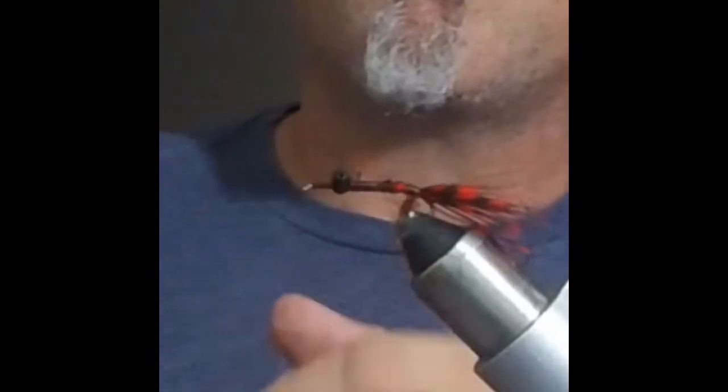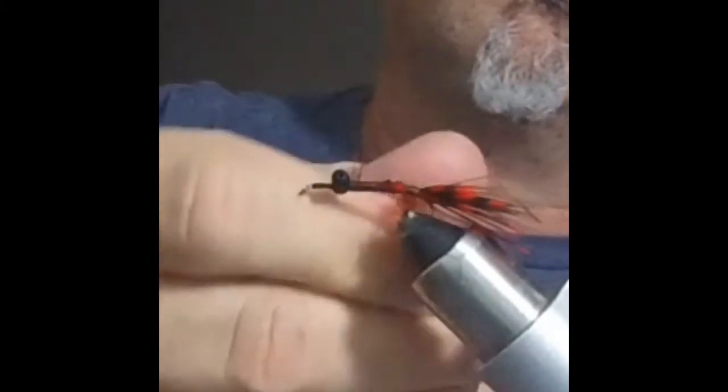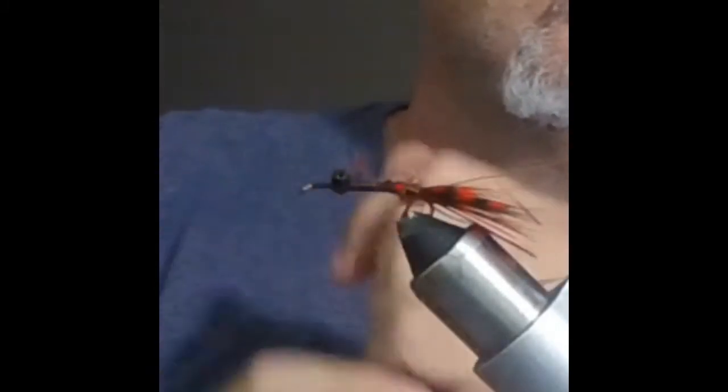It's rust-colored ice dubbing, and I'm wrapping the hook. This is my little bodkin tool. I can't remember the size of the thread — it's real thin thread. I don't use it that much except for smaller flies. This is a size 10 streamer hook.